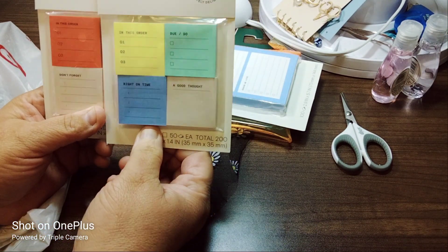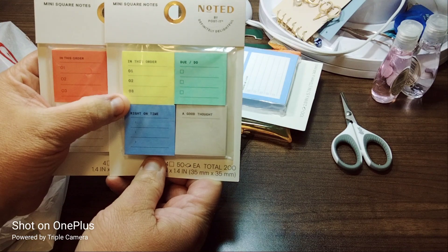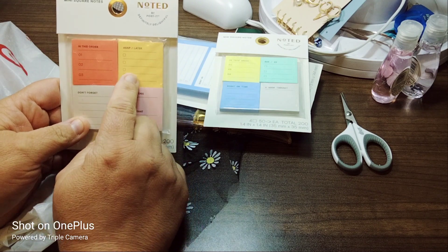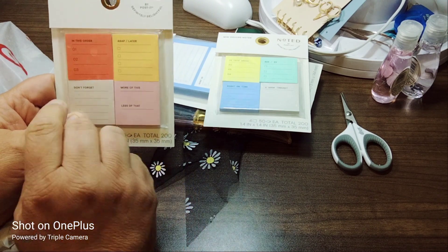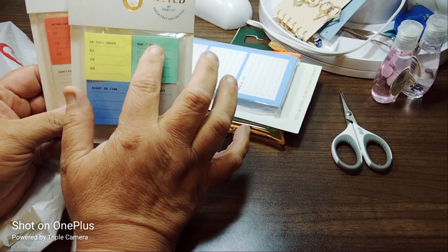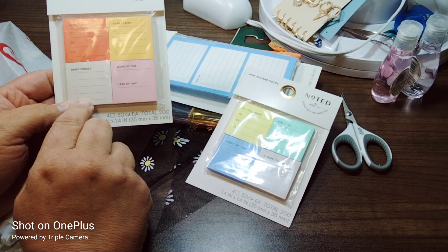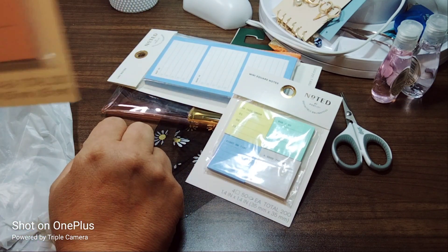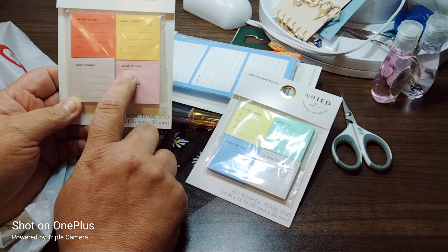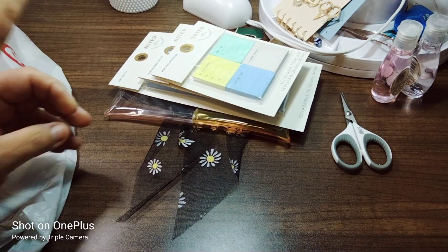This one is pretty much the same in this order. You can see the difference in the font — this is bold, this is not. This one is in a red color. So this one is 'ASAP or later' — you do it right away or you do it later. Over here is 'what's due' and 'right on time.' And here you have 'ASAP' and then 'don't forget.' It has little colons too. I'm figuring it might be a time thing — more of this and less of that. Like more of family time, less of soda or sugar. I don't know, I'm just making up ideas.